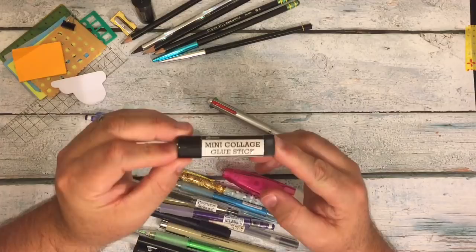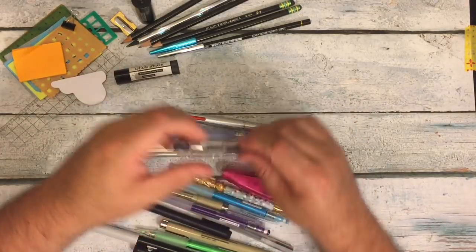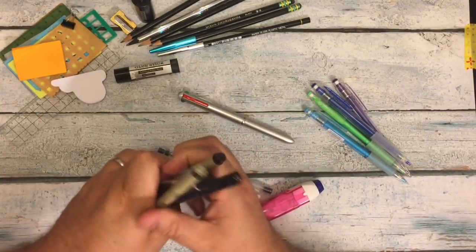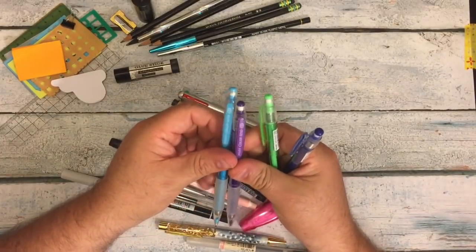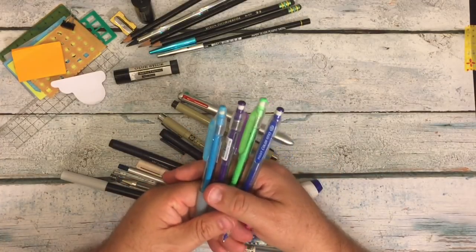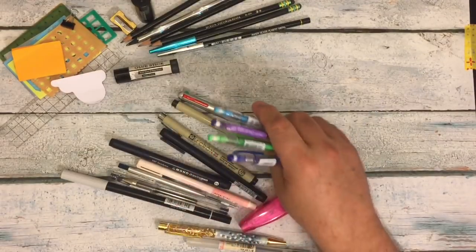Here's one of my mini collage glue sticks by Ranger. I bought a pack of ten from Amazon because it was cheaper than buying just three. Now let's separate the pens and the mechanical pencils. Here are four of my Pilot Color Eno pencils — the dark blue, the green, the purple, and the light blue. I actually have the whole set including pink, red, yellow, and orange. The shipping for replacement lead was more than the cost of the lead, so I bought the whole set. These are the ones I carry and use all the time.